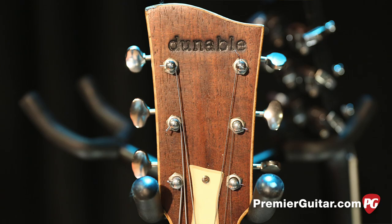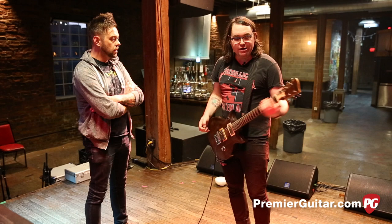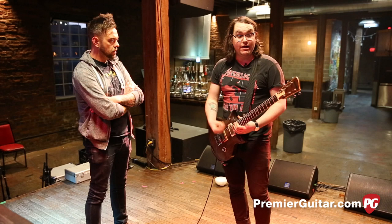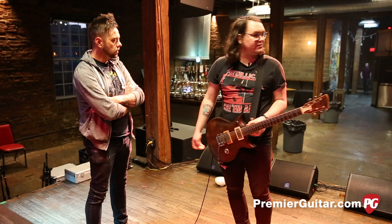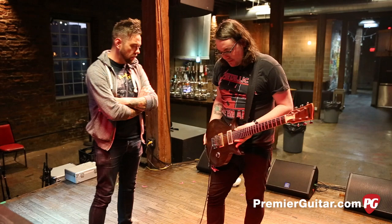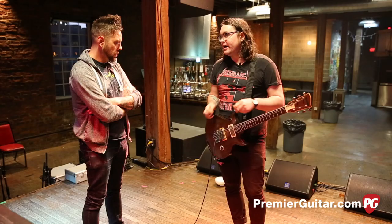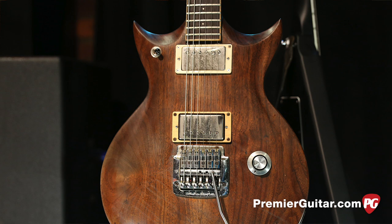Does it feel close? It's got jumbo frets, which is one of the things he likes to do and I like too. I've got big chunky fingers. The weight is about the same. I believe these are walnut or oak — I'm not sure. As for pickups, it's some sort of boutique humbucker, some kind of Les Paul copy. He just told me it's like a better version of humbuckers.